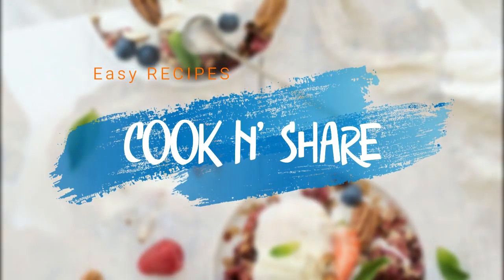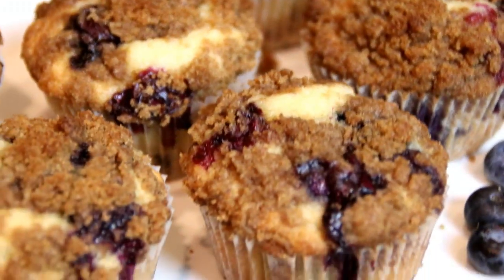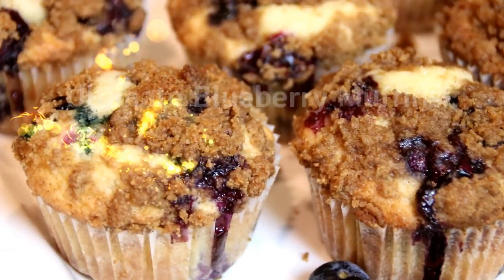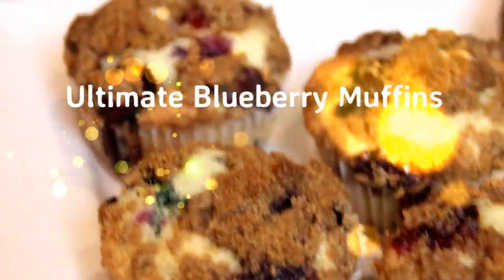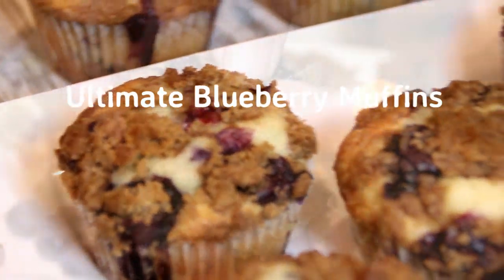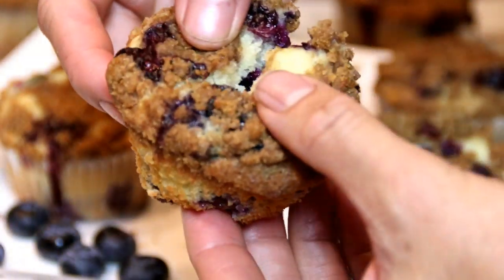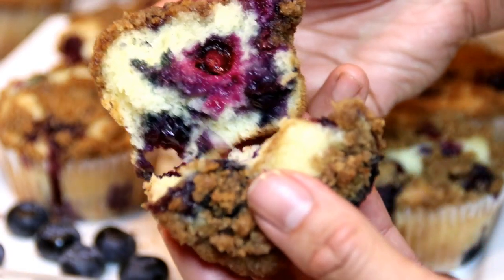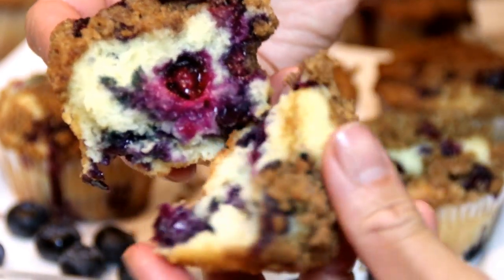Hey guys, how you doing? Dave here. Welcome back to Cook and Share. I love muffins, I love blueberries, and I made these blueberry muffins. They're fantastic, easy to make, bursting with flavor, great with coffee, great with milk, whatever you like, even ice cream. So let me walk you through this.